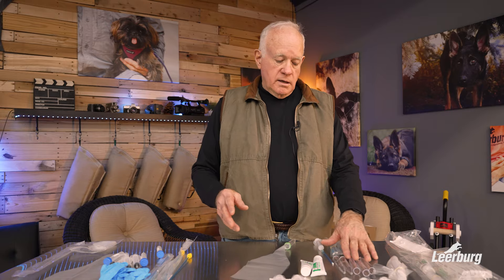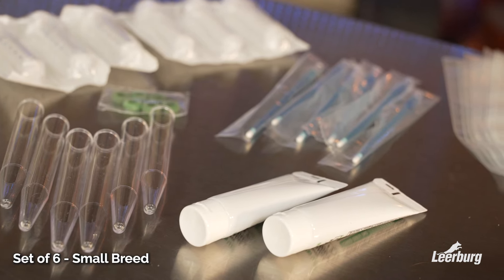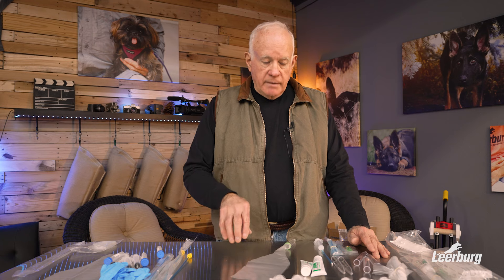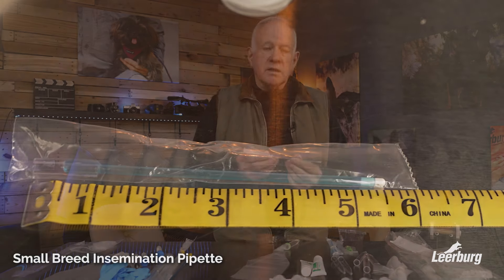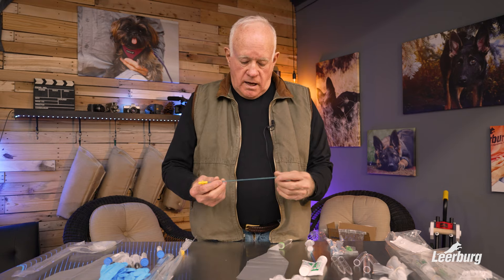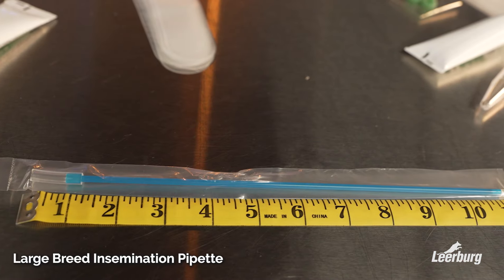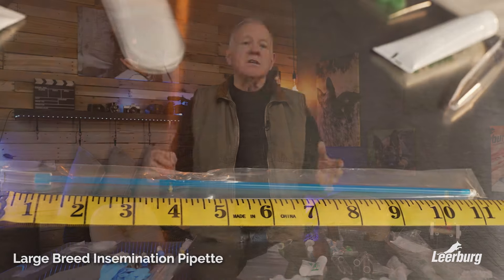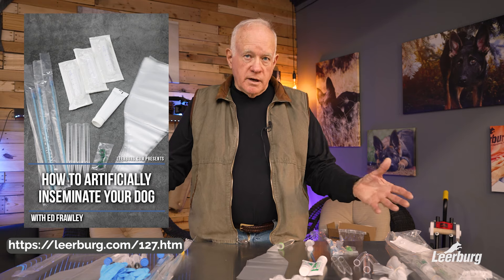We have three-kit inseminations and six-kit inseminations, and we have small dog and large dog versions. I'm not going to tell you how far to insert the insemination tube on small breeds — talk to your vet, do your own research, there are too many breeds. On a German Shepherd, which is what I have experience with, you need to insert the tube six to nine inches. If you want to see that done, get my video because I show it a number of different times.